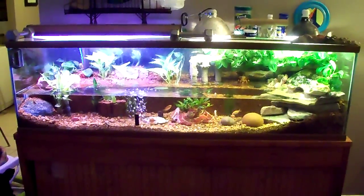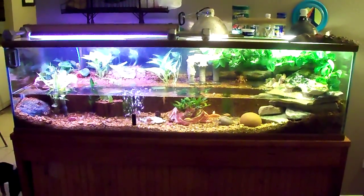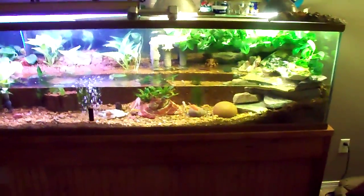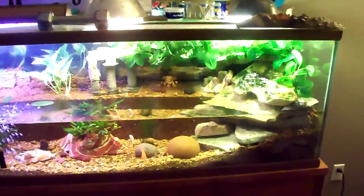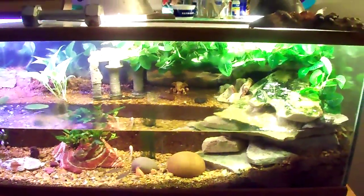This is my 135-gallon vivarium. After seeing some of them online, I realized that mine could be much better.